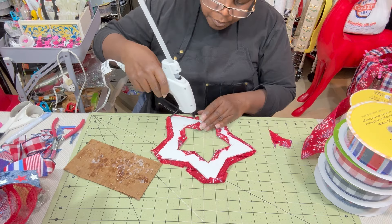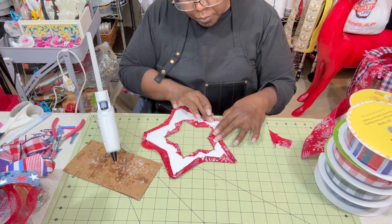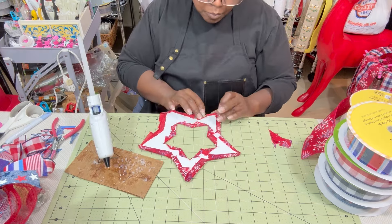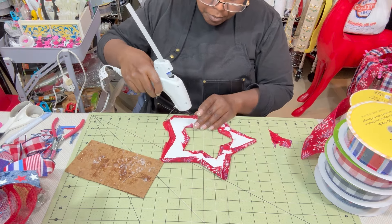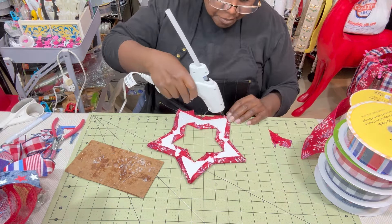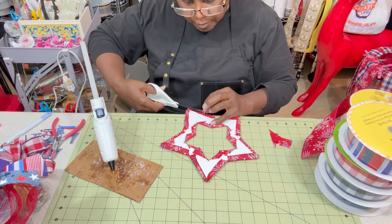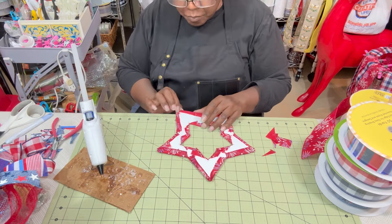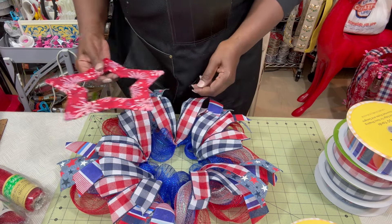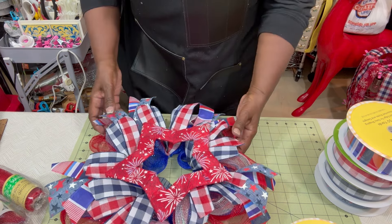I ran out of glue and had to get more, but continuing working around, gluing each side down. I'm surprised at how well this turned out — I really was not sure I'd be able to show it on camera. Anyway, let me finish up these last two pieces. Thank you all for being here — welcome to all our new family members. If you're enjoying the video please give it a thumbs up and share it with others.